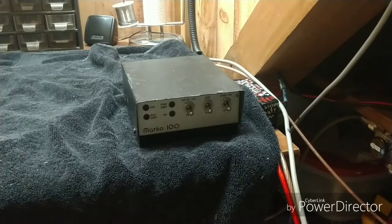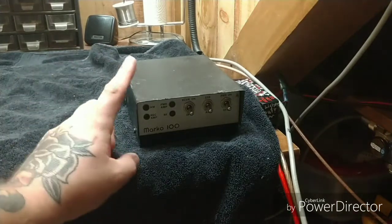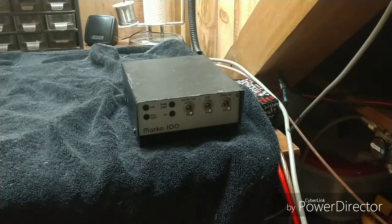Good evening everybody and welcome back to the Nightblood shop. Tonight we got a little revisit of the old Marco 100. If you remember from my original video, this is one of my personal amps. We're just doing a revisit now that I got some better equipment and the bench is completely redone since I originally filmed this, so I wanted to refilm and show this one again on the updated equipment.